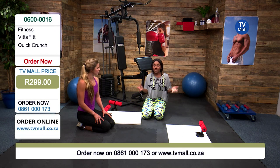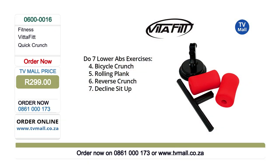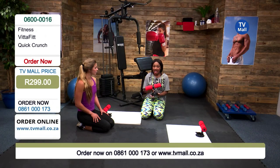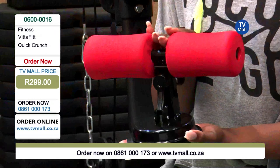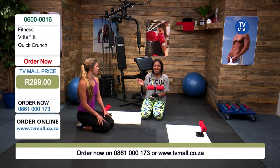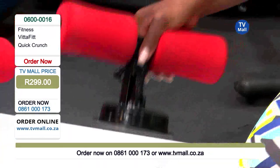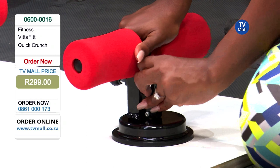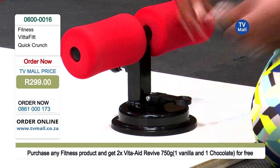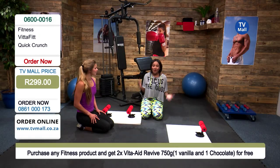This is the Vitafit Quick Crunch. If you've just joined us and you're wondering what this product is all about, this is a product that's going to help you really sculpt your abs. Gabi was demonstrating some amazing exercises — for just 299 rand. Dynamite does come in small packages. You can do so many different lower ab exercises such as your bicycle crunches, rolling planks, and the reverse crunch and sit-up. You just need a clean surface such as tiles or laminate flooring — push it down and pull down that lever. It's quite powerful — I can lift up this whole board, and you know it's not going anywhere.